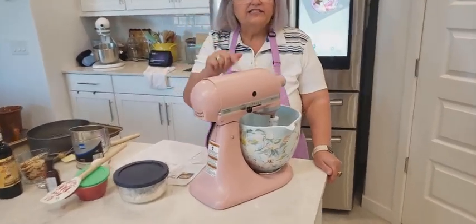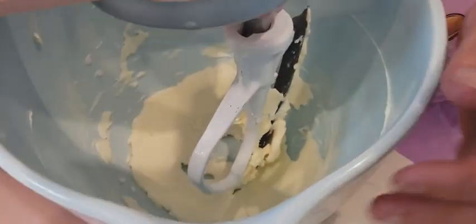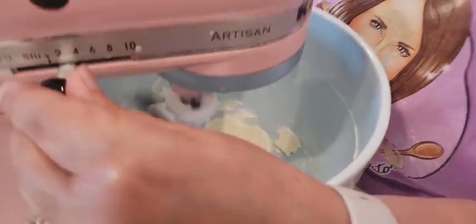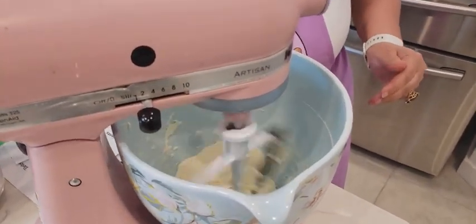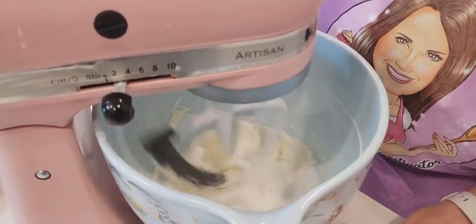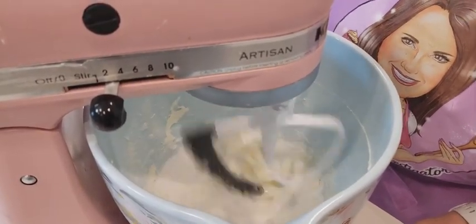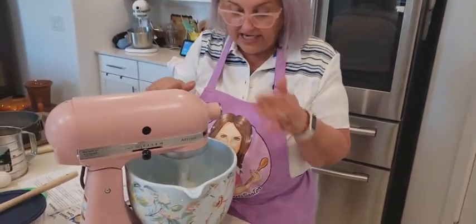The first thing we're going to do is get one stick of non-salted butter and you're going to cream it, which I have started to cream right now. So I'm going to put it in and then you're going to get one cup of sugar and mix it together so it comes together. Make it nice and creamy. We're going to get two room temperature eggs, but right now we're going to get this creaming together.